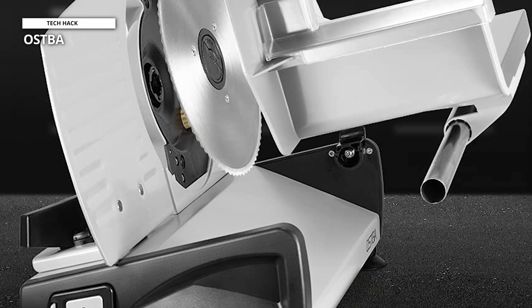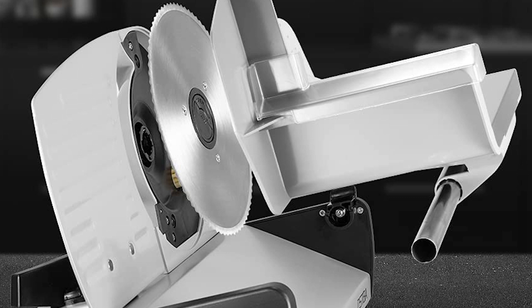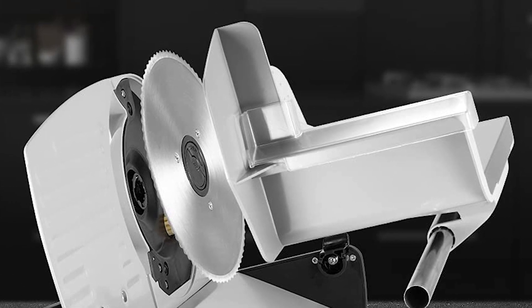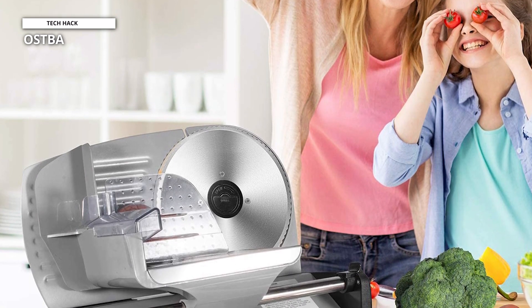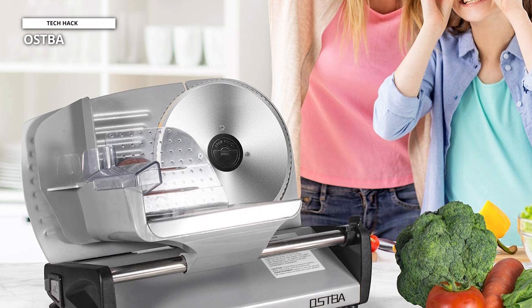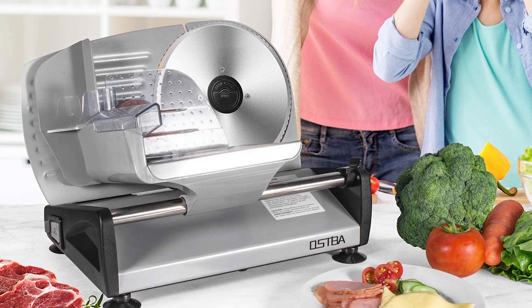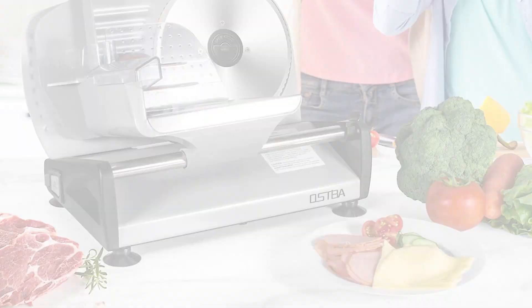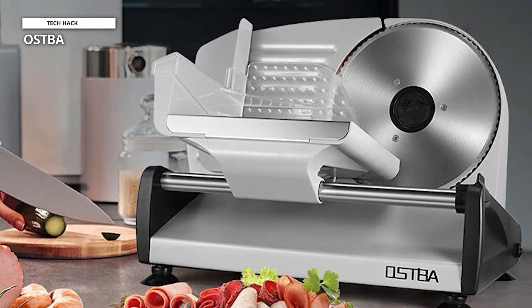On top of that, this machine is incredibly simple to clean thanks to its seamless design and replaceable components. Food residue is prevented from accumulating on cutting surfaces by the removable ring guard cover. The food pusher, food carriage, slide rod extension, and blade all significantly simplify cleaning and sanitizing. Apart from that, it has a safety lock and power button that must be activated in order to operate the device.